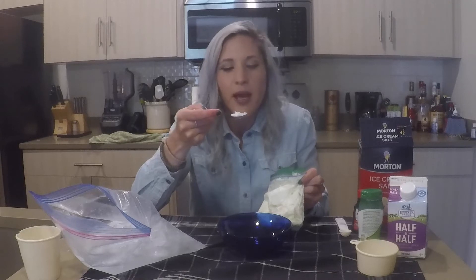Cheers! Oh, that's good. I definitely feel like it needs some chocolate or strawberries or caramel to give it a little bit more flavor, but other than that it's pretty good.